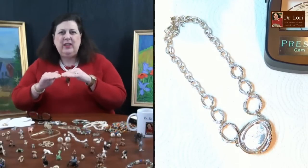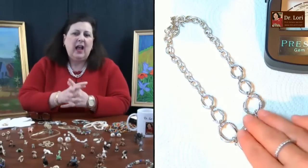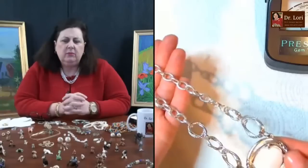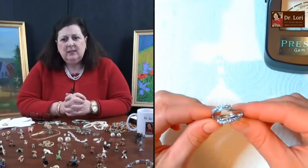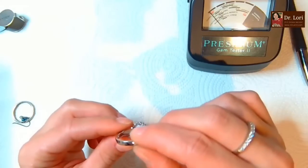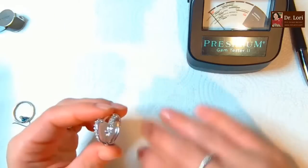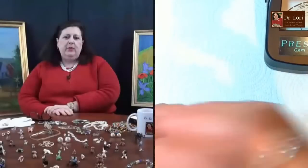That usually tells you you're dealing with a base metal, relatively low quality. But I'd still put $50 on that piece. Now that looks like a 1970s insert for a wedding band.